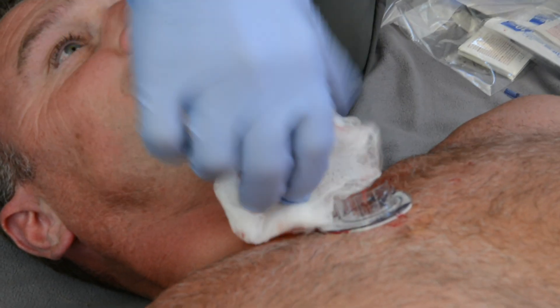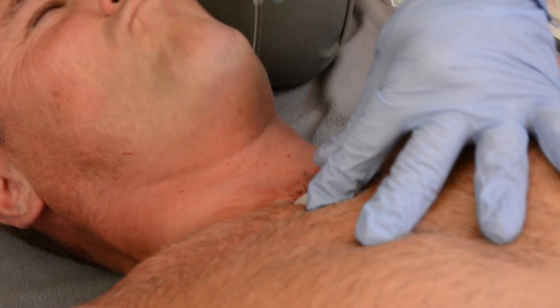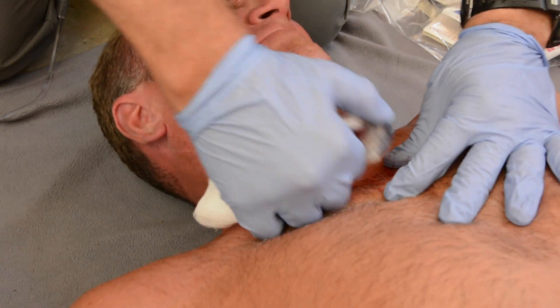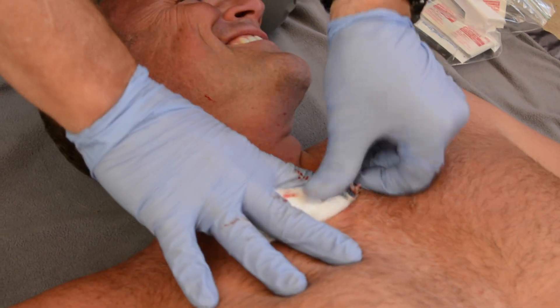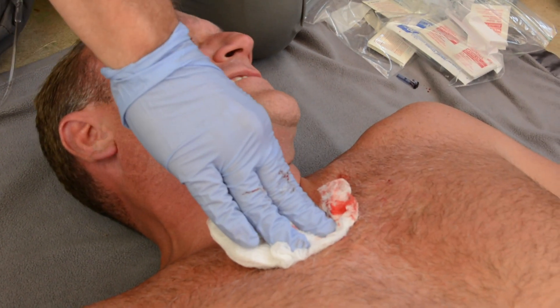To extract the infusion tube, the provider grasps the tubing as close to the skin as possible and, while holding the target foot with the non-dominant hand, pulls back in a steady continuous motion until the tubing and tip separate from the manubrium. It is clear that a correctly placed infusion tube is not going to become dislodged during manual or mechanical CPR compressions.